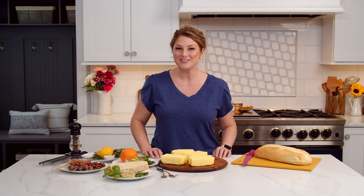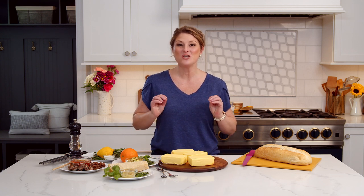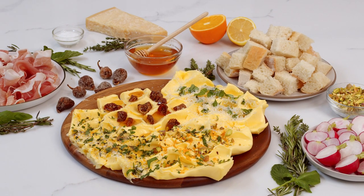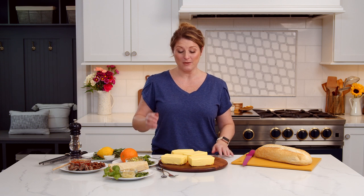Hi, foodie friends. Jessica here. And today we are going to be making one of the newest food trends, butter boards. You might have heard of them. They're basically my dream come true. You know how much I love salt and butter. Bread is just a socially acceptable way to get butter from point A to point B. But this makes it fancy and acceptable. And I'm going to teach you how to make four of my favorite flavors.